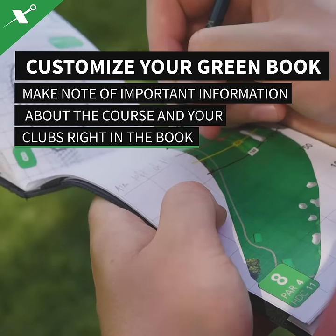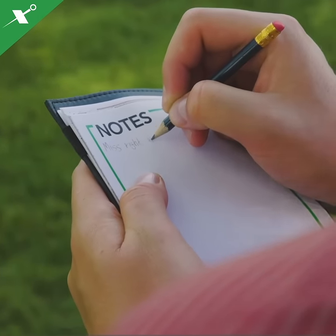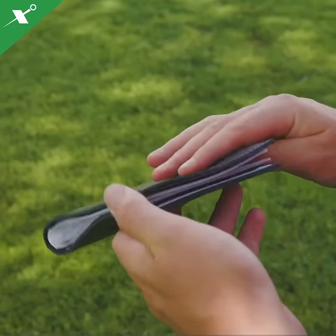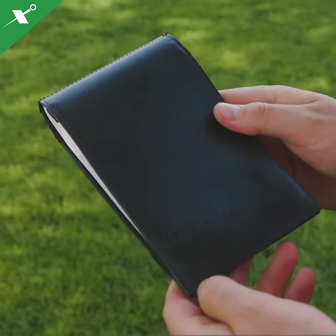Customize your green book to manage your game like a pro. Take advantage of the sections in the back of the book to make gentle notes about the course as well as your personal set of clubs. Don't forget about the GolfLogix leather covers to protect your green book so you can use it for seasons to come.